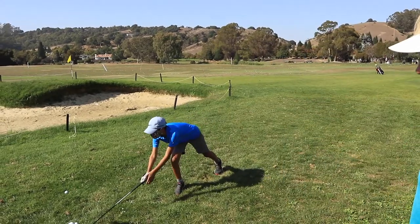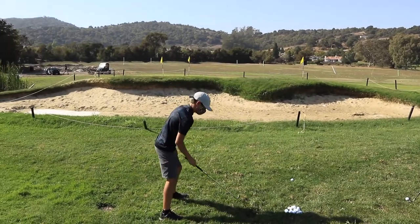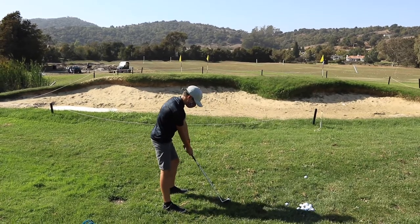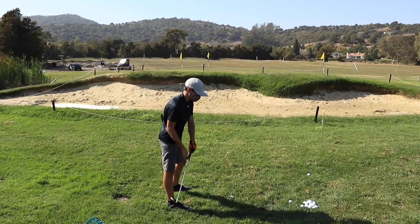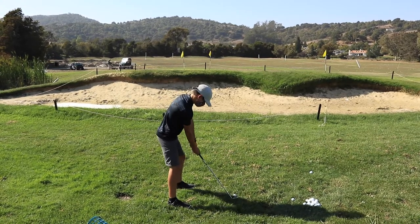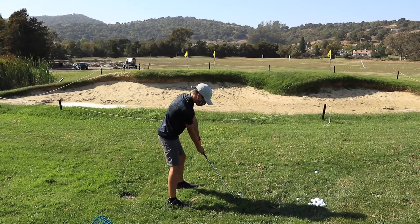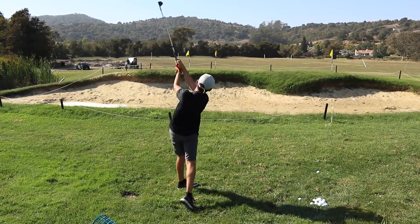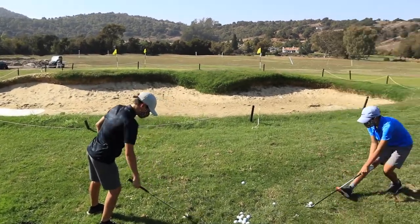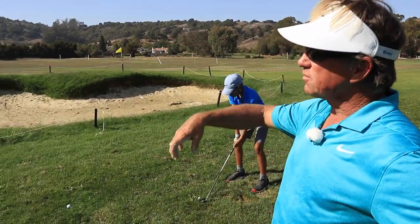Love that setup — I knew that was going to be good. The thumbs were good, huh? Good tip from your pro. So you wouldn't want to rotate the wrist at the end? No, not in this shot or in a bunker shot. That's the idea right there. That's high — coming down like a butterfly with sore feet.